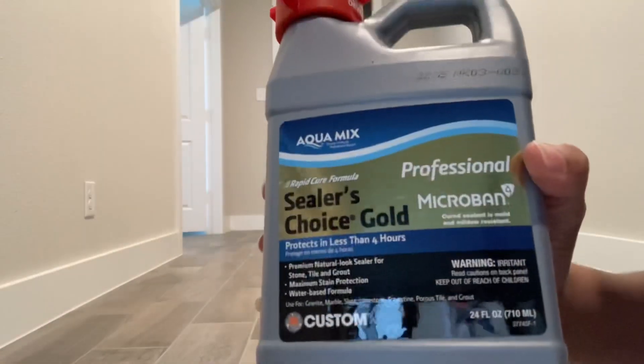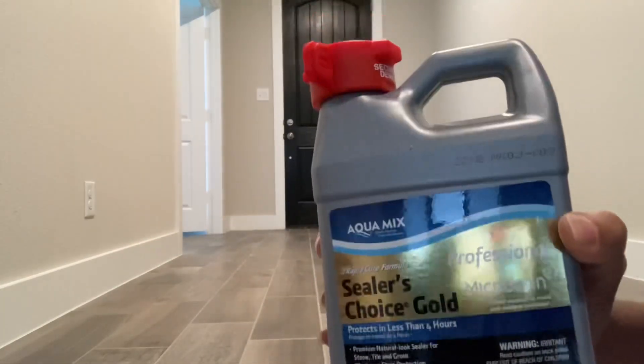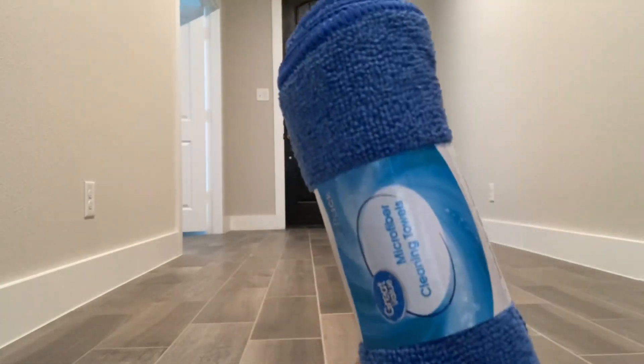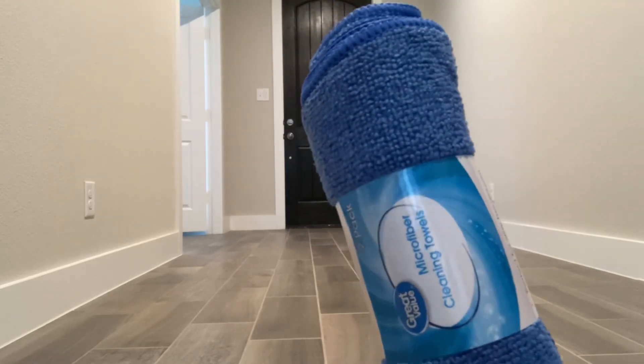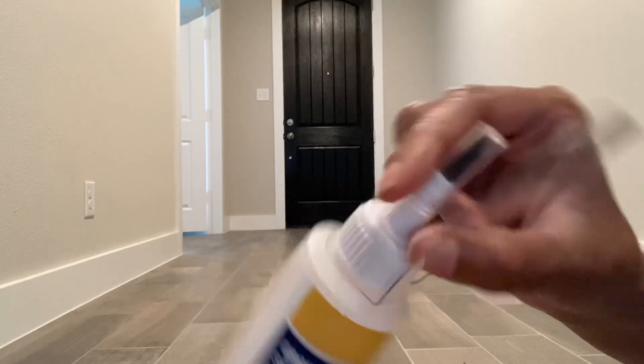I'm going to be using Sealer's Choice Gold, the 24-ounce. I'm also going to be using some microfiber towels, and lastly I'm going to be using a grout applicator brush.